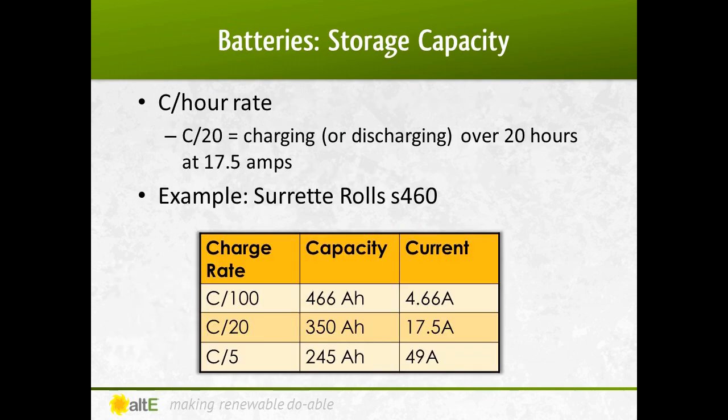The amount of power that a battery can store varies based on a number of variables, including how fast you charge and discharge the battery. In this example, you can see that if you charge and discharge the battery over 5 hours at a rate of 49 amps, it can store half the power than if you had done the same over the course of 100 hours at 4.6 amps. Most batteries are rated at a 20-hour charge rate — basically how much power you can use during the day. If you are using power faster or slower than 20 hours, you must adjust the sizing accordingly by using the different charge rate.